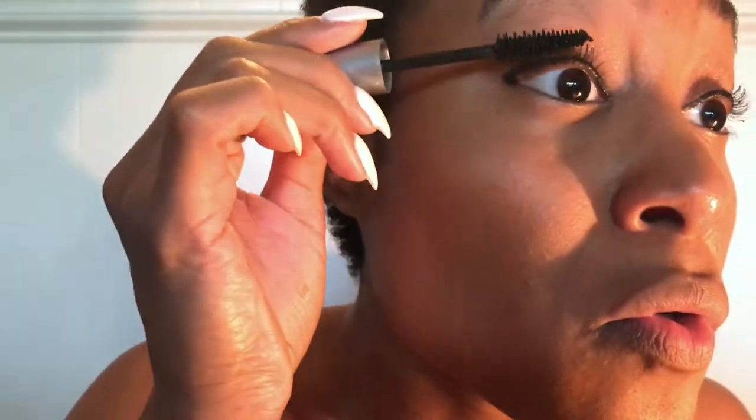At this time I just go in with some mascara — I come in on top of the lashes and on the bottom of the lashes, but on my understated looks I do not do my bottom lashes. In fact, I don't even like it on my full face makeup to be honest. I prefer to keep my bottom lashes thin and natural — that's just personal preference.